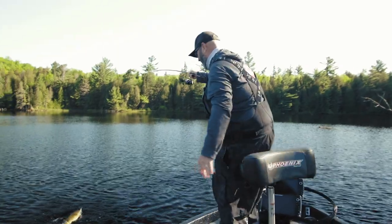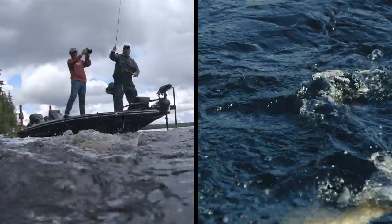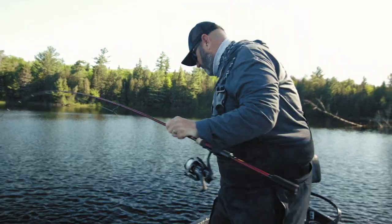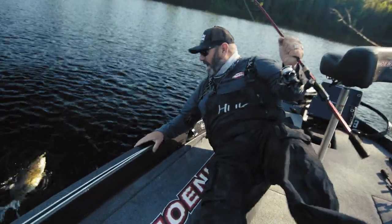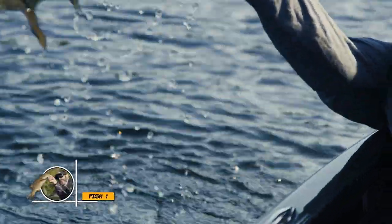Smallmouth are absolutely awesome, and as long as you're willing to slow down and throw them something just a little bit smaller come the spring of the year — it's the simplest fishing advice you'll ever get, but it is also some of the most true and efficient advice you'll ever get.